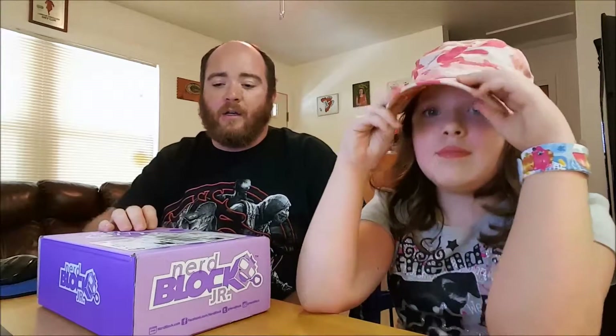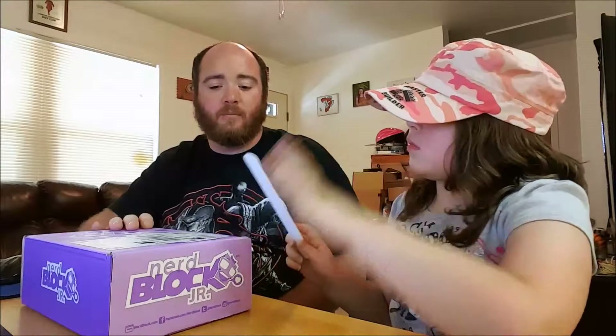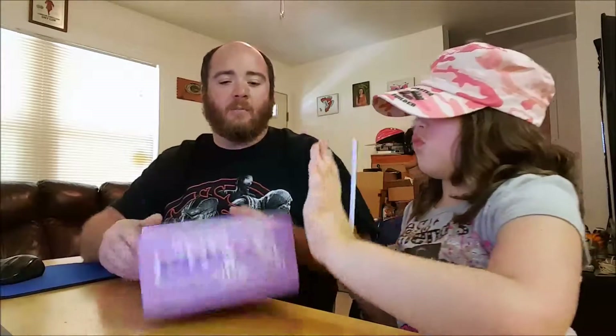That was the August NerdBlock Jr.! You can go to nerdblock.com — there are like five different kinds of blocks to choose from. You can do a one-month subscription. This one's not too bad — it's only about $14 a month, maybe a little less. Unfortunately in the kids' blocks there's no t-shirt every month like the adult one, because kids grow so fast they don't stay in clothes very long.